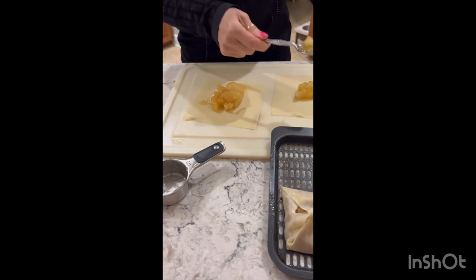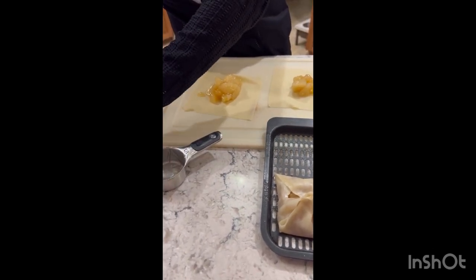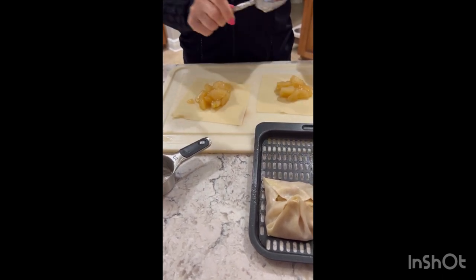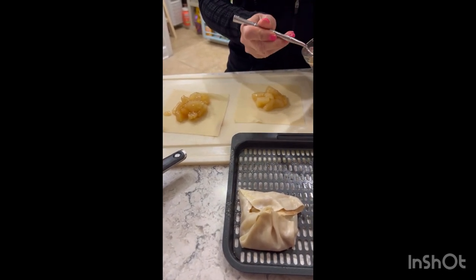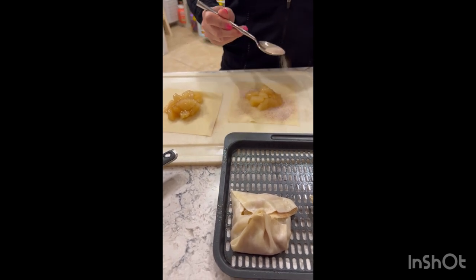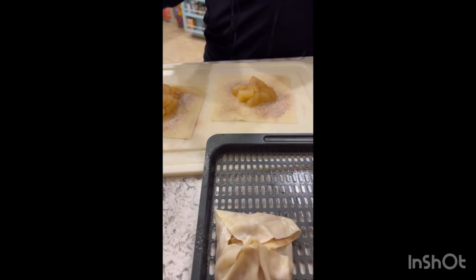That's an apple pie filling, about a third of a cup each. I'm not measuring this one now that we know how much is supposed to be in there. All right, hit it with that good stuff. Get in there. Let's bring a little cinnamon sugar mix on there. Put a little bit of extra right there in the middle.